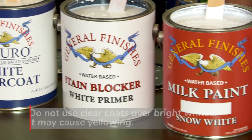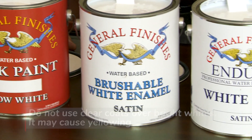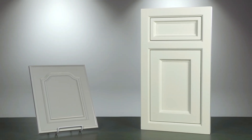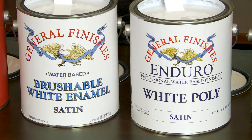Do not apply clear coats over bright whites as it may cause yellowing. Lighter colored paints may alter slightly with a top coat application, but the color shift is less noticeable. When extra protection is desired for bright whites, opt for Brushable White Enamel or tintable White Poly.